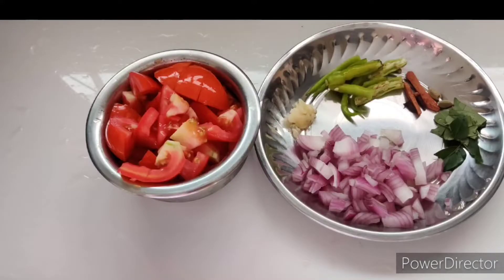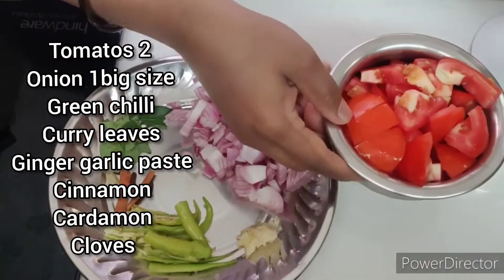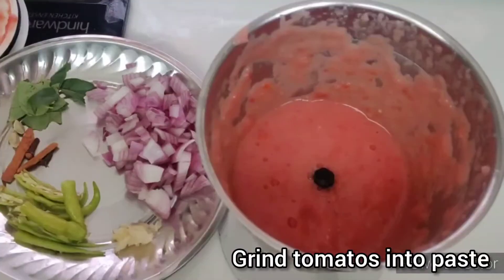I am going to add some tomato and onion. I am going to add some tomato paste.